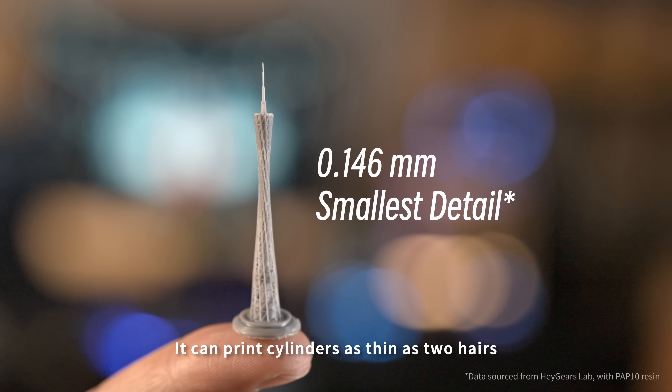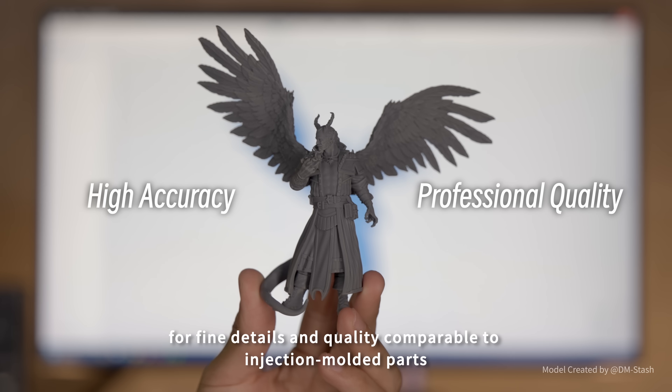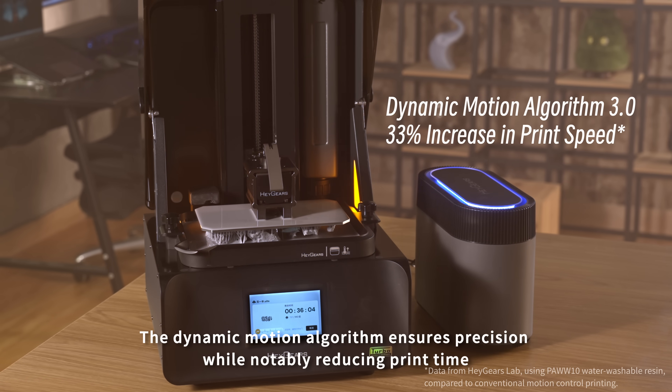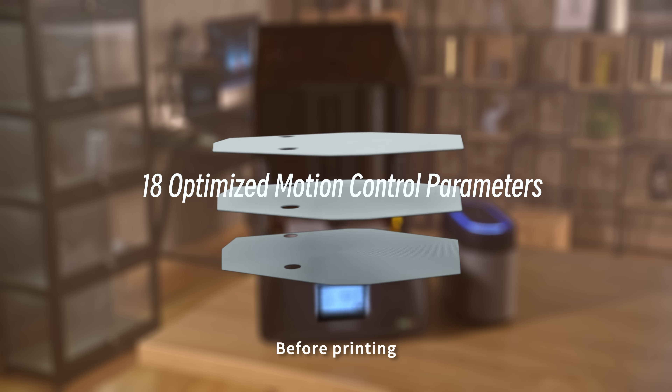It can print cylinders as thin as two hairs, for fine details and quality comparable to injection molded parts. The dynamic motion algorithm ensures precision, while notably reducing print time.